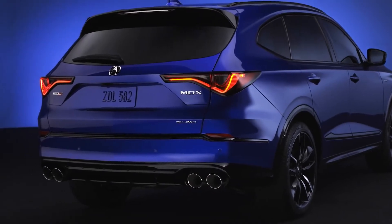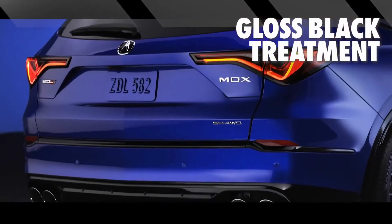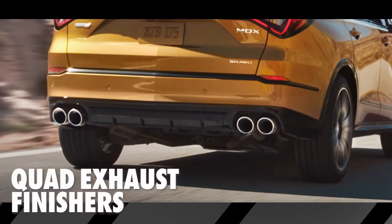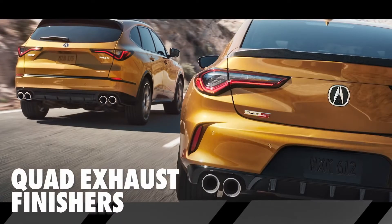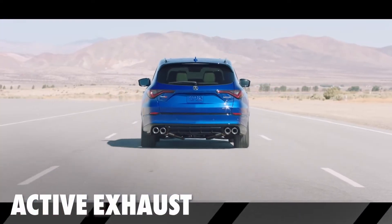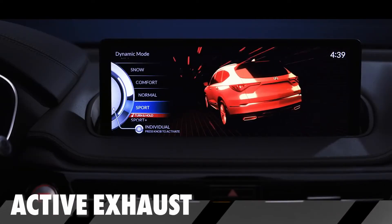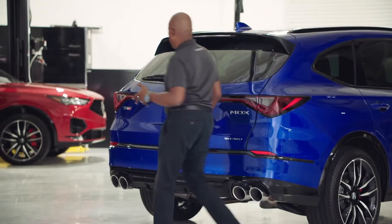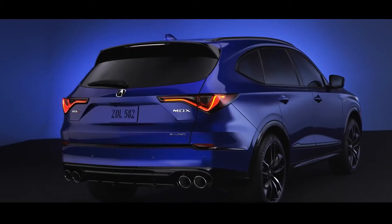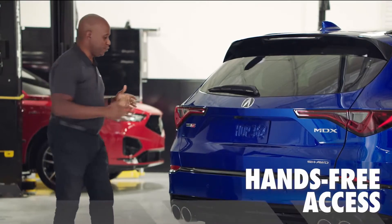That aggressive design continues with the dark accent tail lights, the gloss black treatment, and the gloss black rear diffuser, which wraps around the quad exhaust finishers just like the TLX Type S. It even has the same active exhaust valve system that changes the volume and sound quality depending on the drive mode you set inside. You'll also see exclusive Type S branding, and because this is the advanced spec, it even has hands-free access for the tailgate.